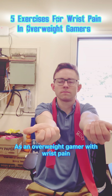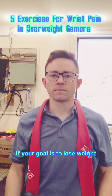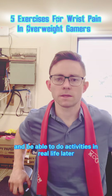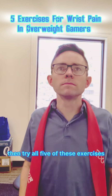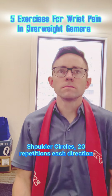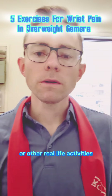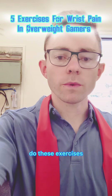As an overweight gamer with wrist pain, you're going to have to do more exercises than just the wrists. If your goal is to lose weight and be able to do activities in real life later, then try all 5 of these exercises. Shoulder circles: 20 repetitions each direction. If you're an overweight gamer looking to compete in sports or other real life activities, do these exercises.